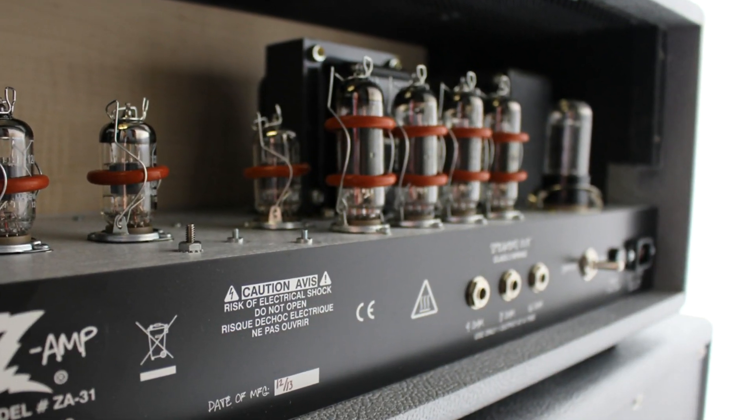A head is a lot easier on tubes because there isn't that vibration, so the tubes are much more settled and they last quite a bit longer in a head. The only negative thing about a head is that you do have to hook it up with a cabinet, so you have to go through the trouble of finding and purchasing different speakers, seeing which one you like best, and determining what you think is the optimum sound with that amp head. That can get a little expensive, but it's all about trying to find that great sound.